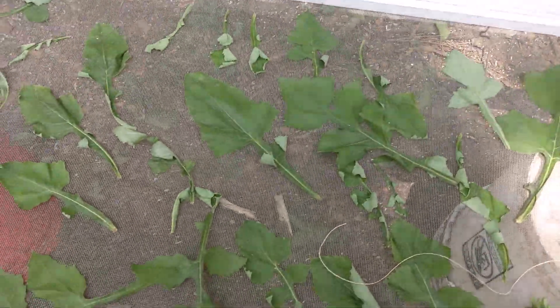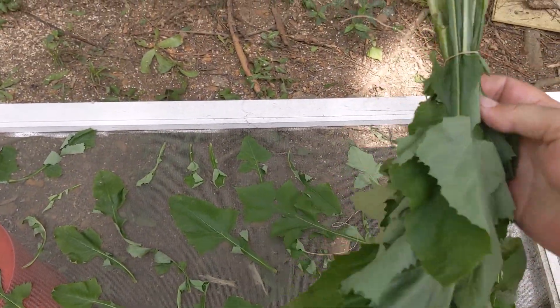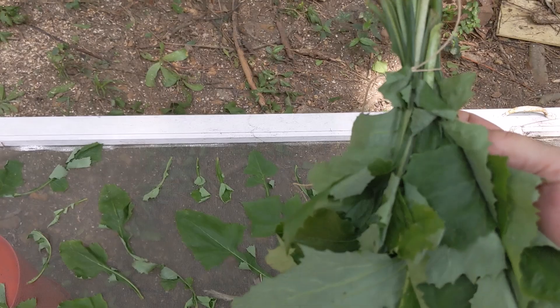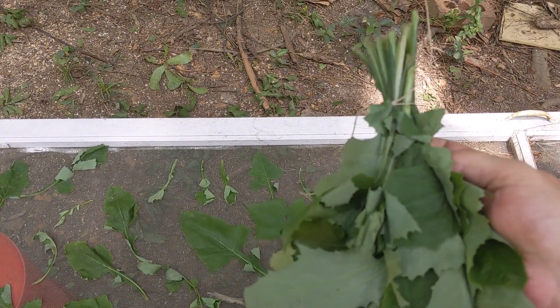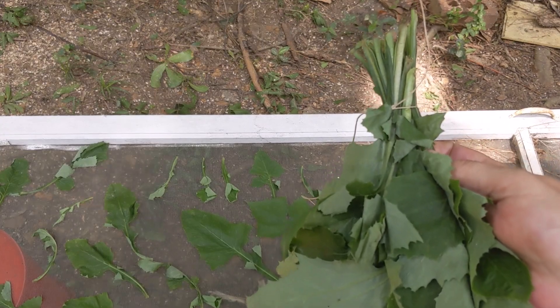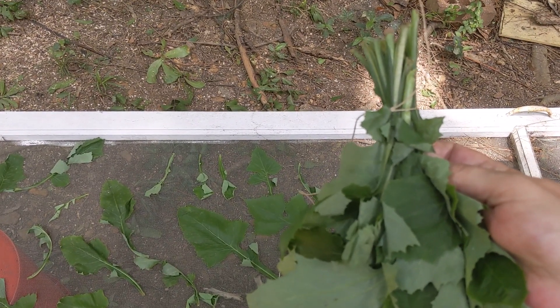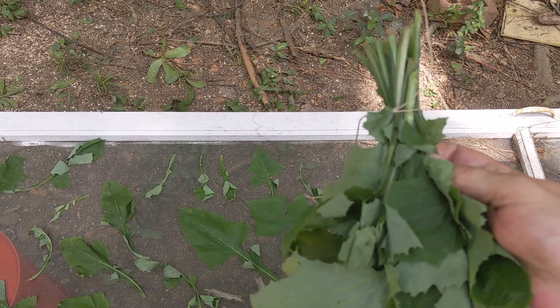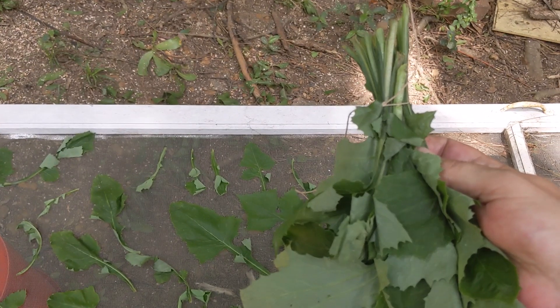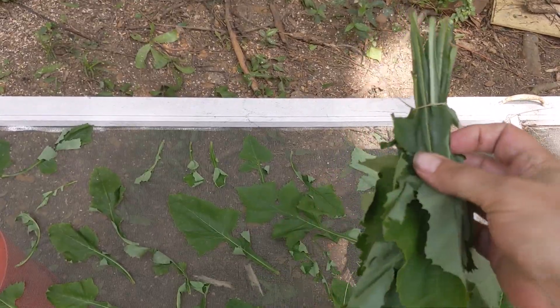Once the leaves are just a little wilted, I bundle them up and use a slipknot at the top, then hang them in a dark place in my house. The reason I use a slipknot is that as these leaves dehydrate, the stalks are going to get thinner and where I tied it at the top can get a little loose. Because it's a slipknot, I'm able to tighten it up as they start to dehydrate.